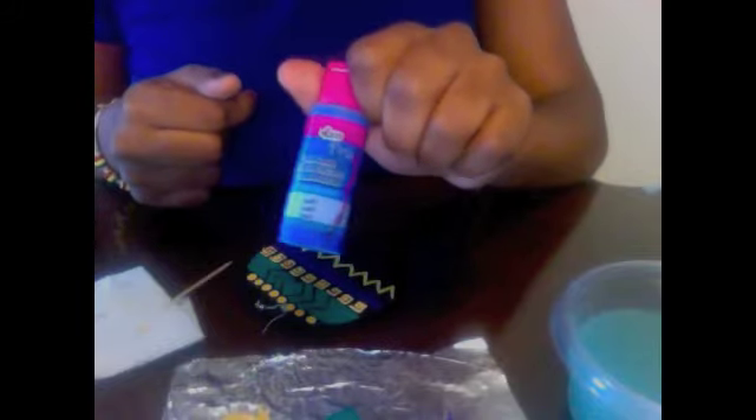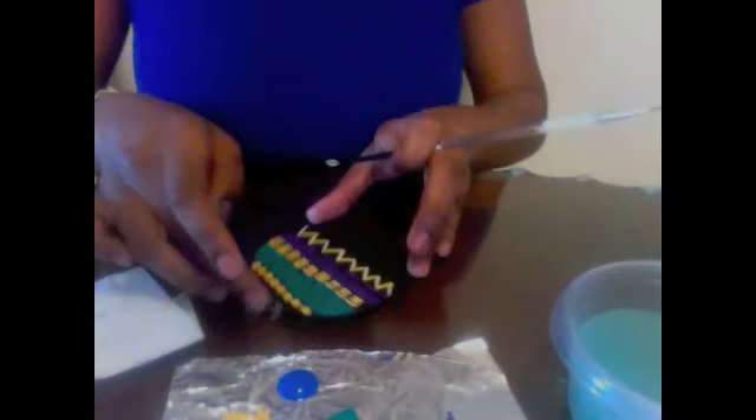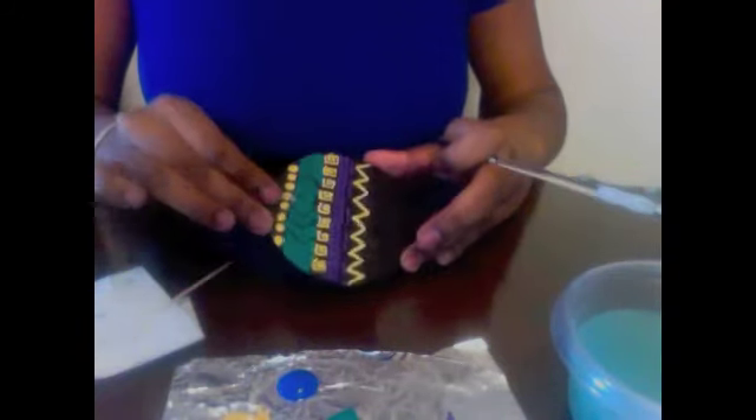At first I wasn't going to use blue, then I decided to because I wanted another pop of color in the middle of all the other colors. So I'm going to put it under this zigzag arm and I'm going to use the cloth.